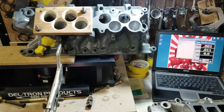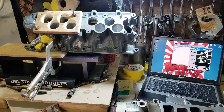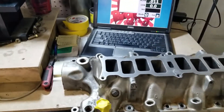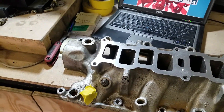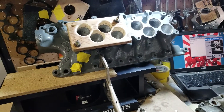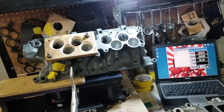This is BigDawg Sporting and we're back with part two of our Trick Flow Track Heat versus ported GT40 comparison. In a previous video we did the Trick Flow Track Heat flow comparison on the number five runner that was actually plugged up, and that number five runner flowed in at about 274 CFM. So we have a customer's lower that we're getting ready to ship out, and we're getting ready to flow it to see what its number five runner does.